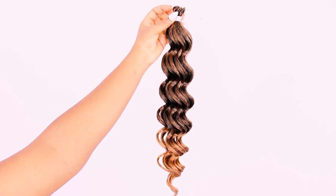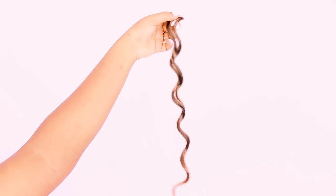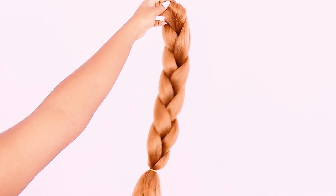This is the ocean wave crochet hair in color number T1B 27, so it has an ombre effect. The braiding hair I decided to use is color number 30. It's a little lighter than the crochet pieces but it blends in beautifully.